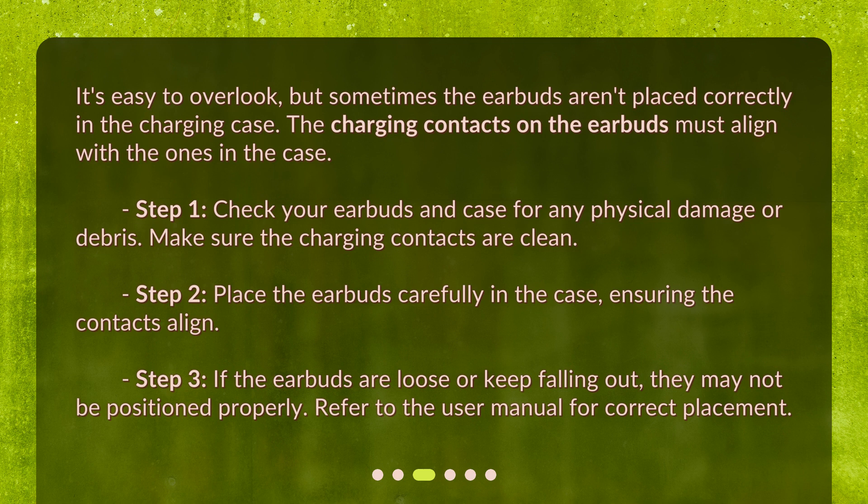Step 3: if the earbuds are loose or keep falling out, they may not be positioned properly. Refer to the user manual for correct placement.